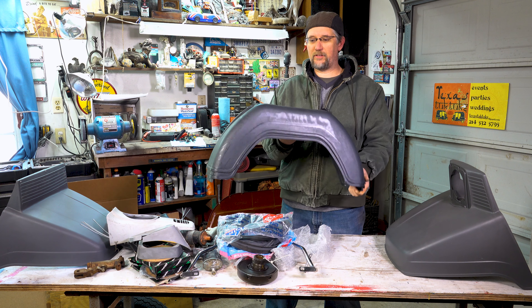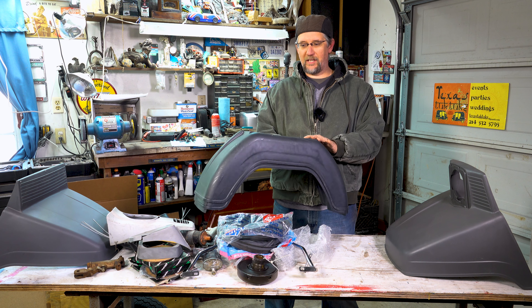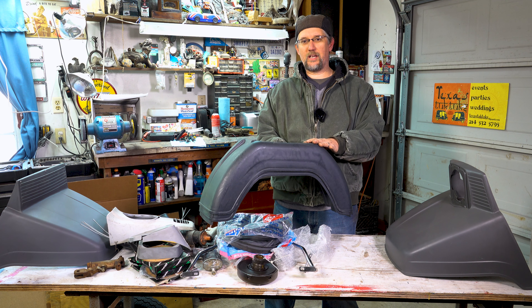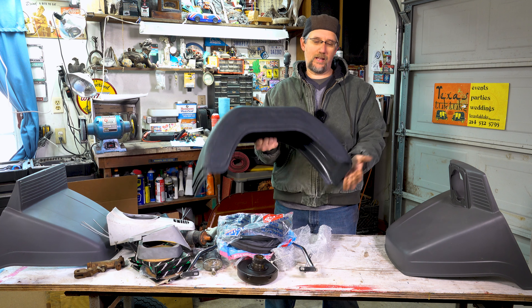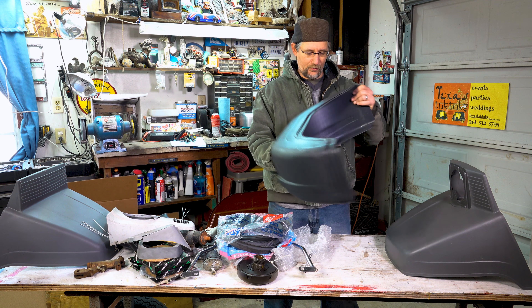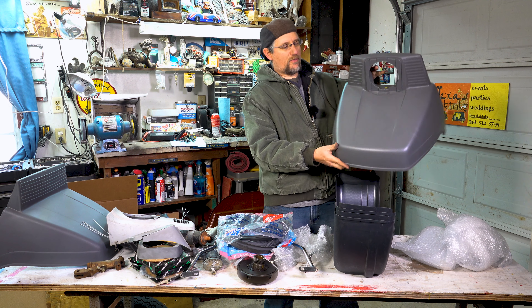One of the first questions that a lot of people ask me when they're looking at buying an Opa is, what's parts availability? Can you get them? I don't know if I can get all these parts. And the answer is yes. I have a lot of stuff on hand, and I can order things out of Italy and get them usually within a week. Anything you need, I can get it. Let me show you some of the stuff.